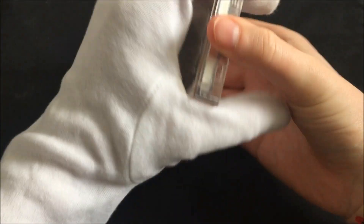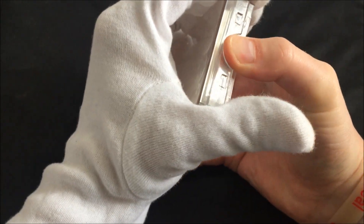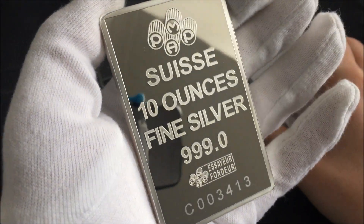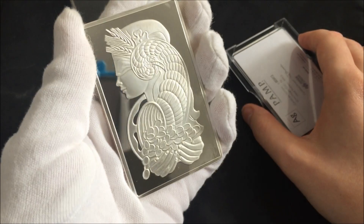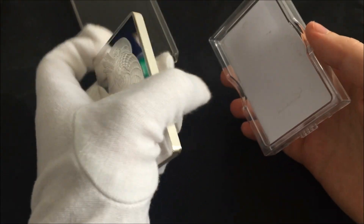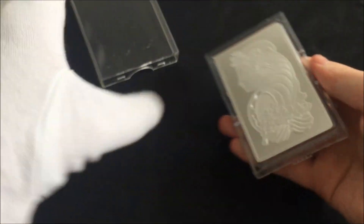There are two bars in particular I've got my eye on. I've got my gloves on because I'm going to handle this bad boy — get her out. I'm just going to show this side because I've never actually shown this side of the bar, but it's an absolute piece. Isn't it? Look at that — unreal, gorgeous.